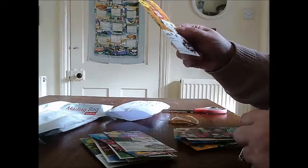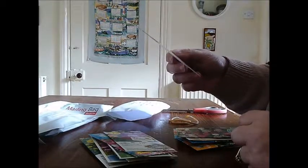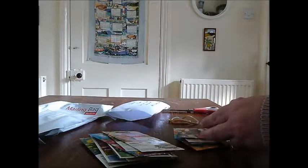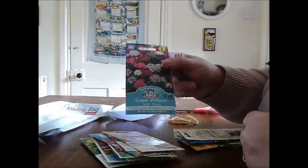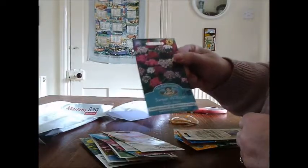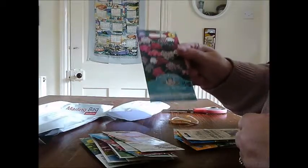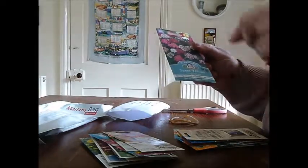Coreopsis Early Sunrise — and they should flower during late summer. Sweet Williams — I've never tried growing these but I do love them. It's a biennial, so I think you sow it and the bees love it, and then it flowers not next year but the year after.